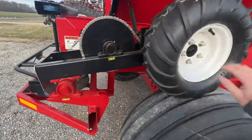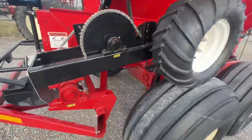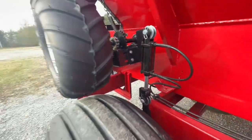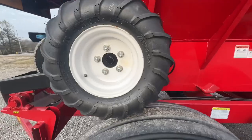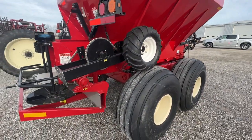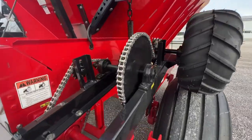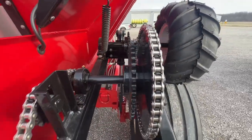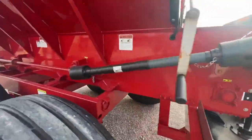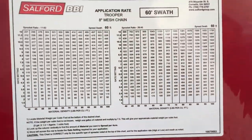As you turn on the ends, there's a hydraulic cylinder that raises and lowers to press the tire down on the ground drive wheel, and take it off as you want it to go on and off. You simply adjust your chains to get to your target rate, and those charts are right here on the side.